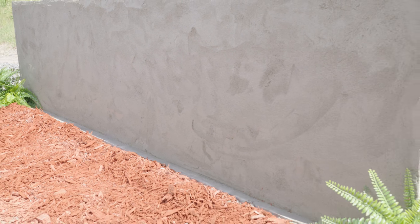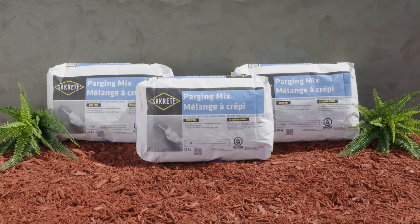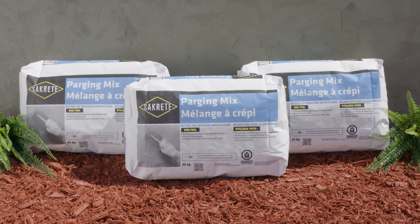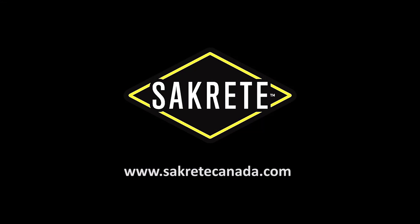Once the Sakrete Parging Mix is fully cured, the wall will be ready for any additional construction. Not only does parging give a foundation an extra layer of protection from the elements, it also provides a decorative finish that can be painted or waterproofed. King Packaged Materials Company offers a wide variety of professional-grade, easy-to-use products designed for DIY and contractor-based home repair and improvement projects. Our portfolio includes well-known Sakrete and King brand products. For more information, visit www.SakreteCanada.com.